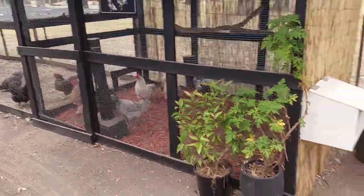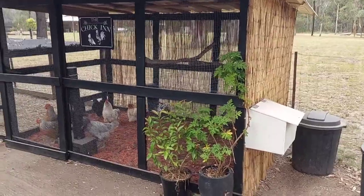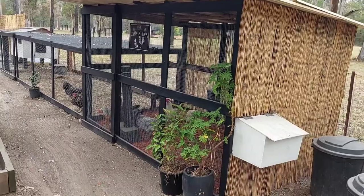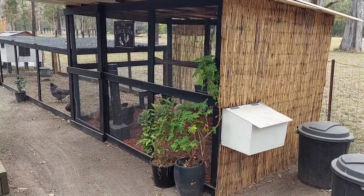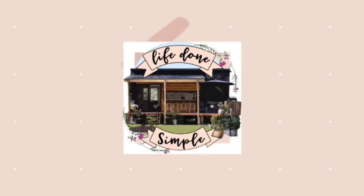We are loving our chicken coop and are so impressed with what we were able to achieve using recycled materials. It's clean, it's chic, it is weatherproof, and the chickens seem to love it as much as us. We hope you enjoyed building a chicken coop with us, and if you haven't already, please subscribe and we'll catch you in our next video.